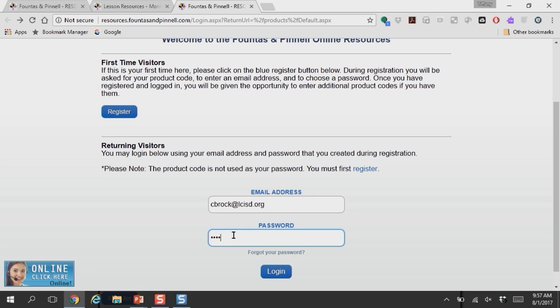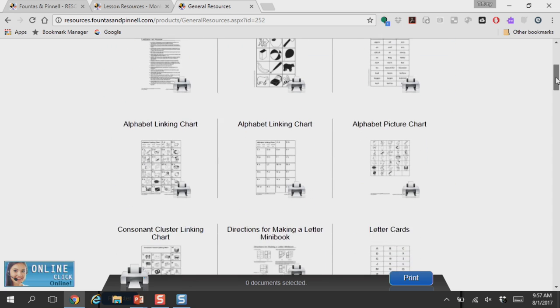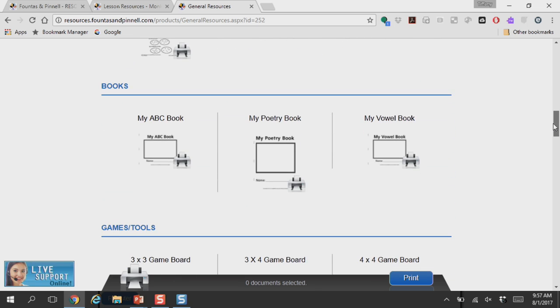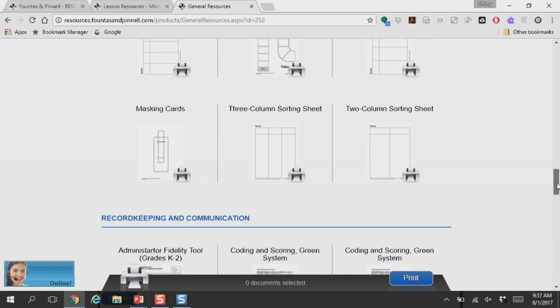Once you've registered, you're ready to log in. I'm going to log in using my information so you can see all of the resources that are available to you. When you log in, it's going to show you the systems that you've loaded. Since we've already put in the product code for the green kit, we can click on the LLI green system. On the first page, it shows you all of the general resources — things like word cards, alphabet linking charts, and different items that you can use with your students. It also has books that you can create with the students like poetry books and vowel books. Some of the lessons come with fun games that the kids can play, and you have access to all of those materials right here.